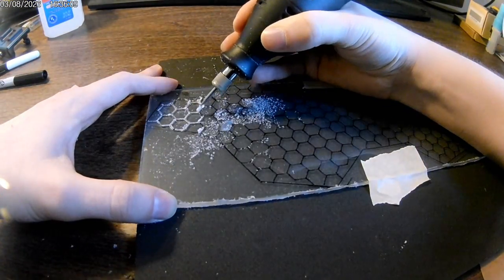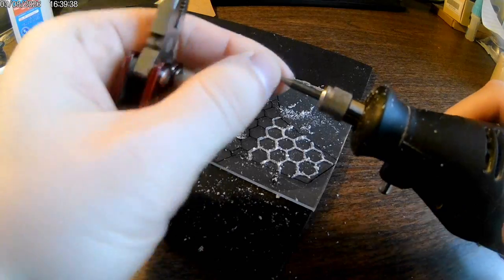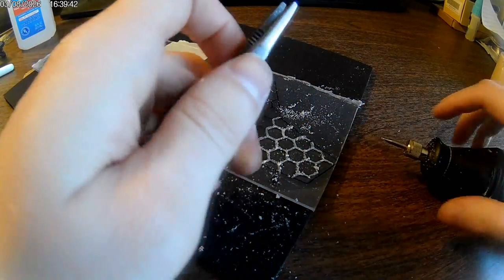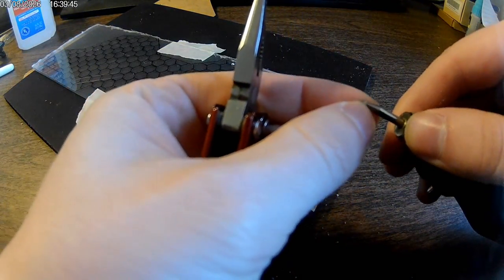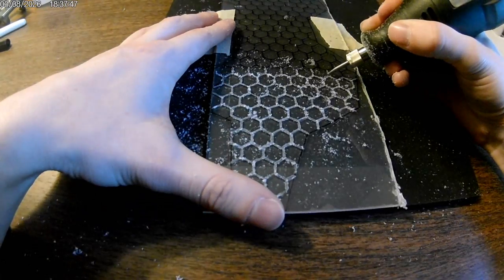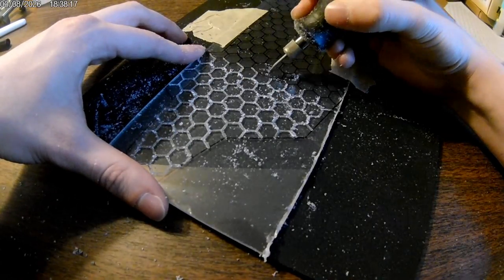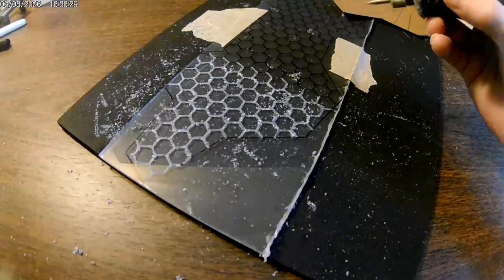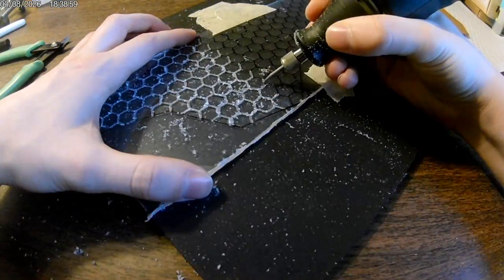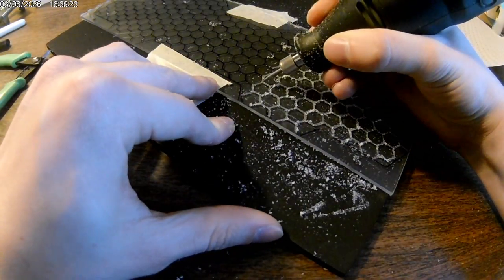Every once in a while you'll need to clean off the bit — plastic is going to collect and that'll affect the etching process. I used needle-nose pliers to gingerly pinch and peel it off; you want to be careful and gentle because I broke one of my bits doing this too aggressively. You could also do this step with a laser engraver, but most of us don't have one of those lying around.